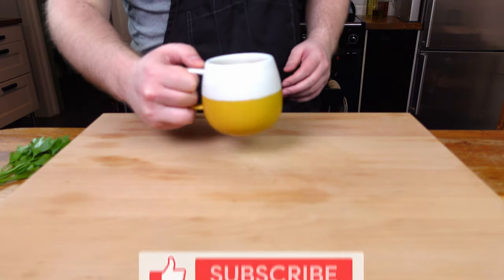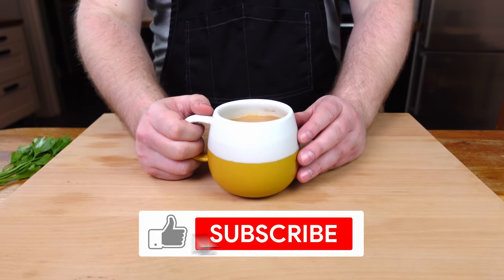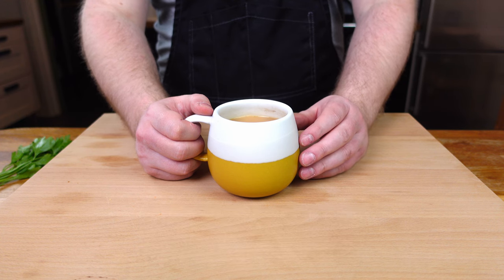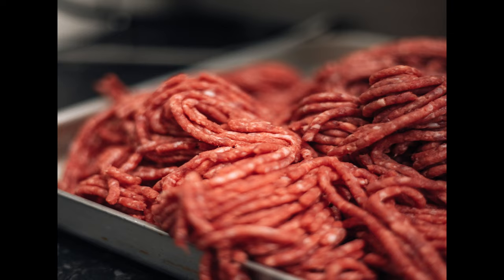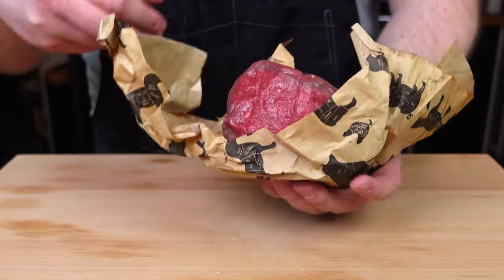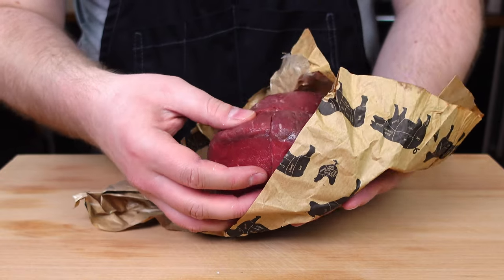Hey there home chefs, today I want to go over the special occasion meal in my house: steak tartare. If you've seen Mr Bean you may be hesitant to try it — raw minced meat does not exactly scream appetising — but I've got a few tips to help avoid the common pitfalls and get you making delicious steak tartare in your own home.